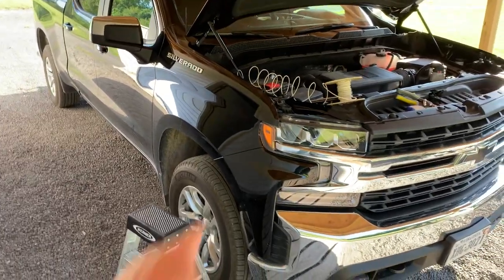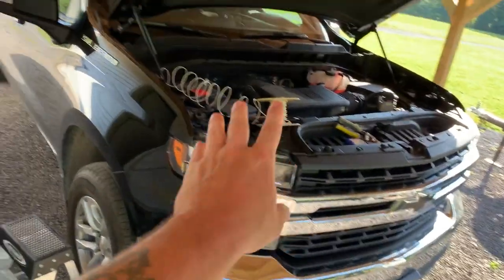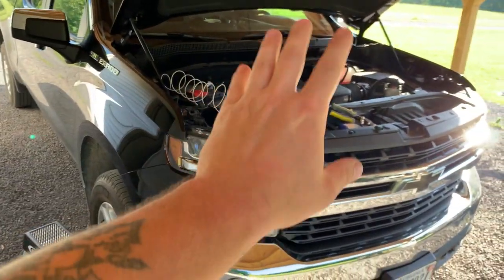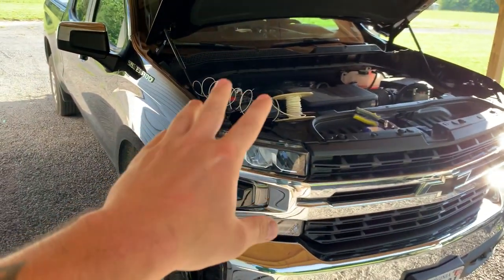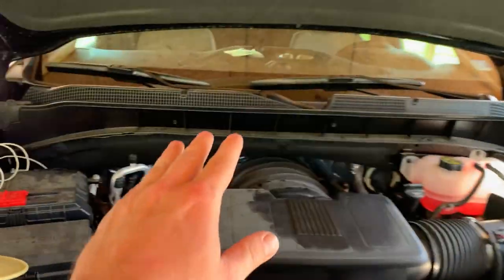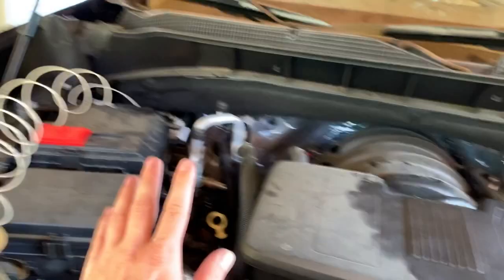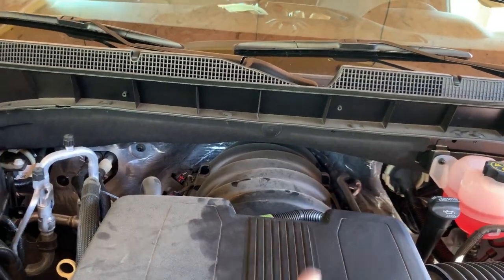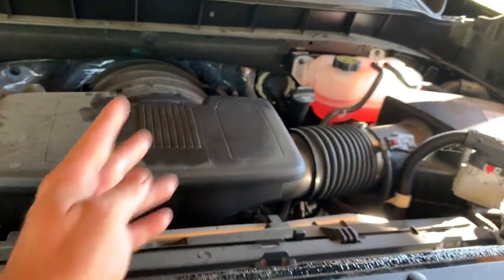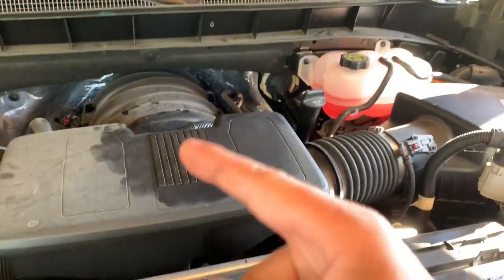Alright, so this is the truck. I stopped what I was doing once I figured it out so I could do this video. I needed to go from the battery in through the firewall into the cab, because what I'm doing I had planned on hooking to a switch. I needed to have a wire from in here and go through the firewall.